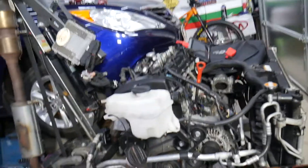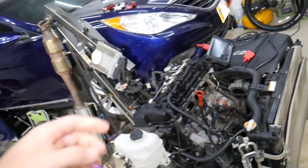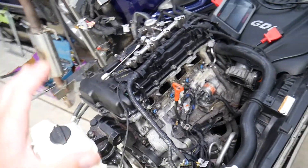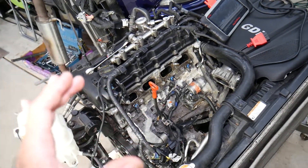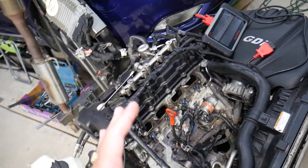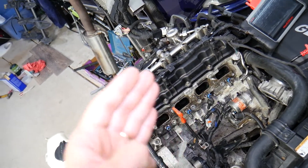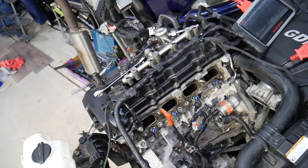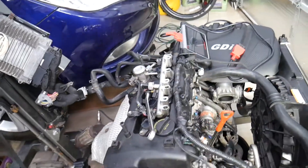What we have here specifically is a GDI engine out of a Hyundai Sonata 2.4 GDI, but even if you have a different engine the procedure is about the same. Code P0172 indicates that your car is running rich. Running rich fuel mixture means the car is getting either more fuel with the same amount of air, or the same amount of fuel with less air — resulting in more fuel in the mixture than needed.